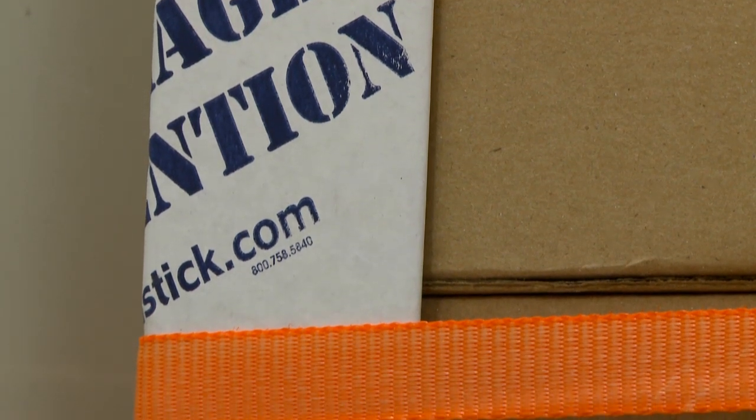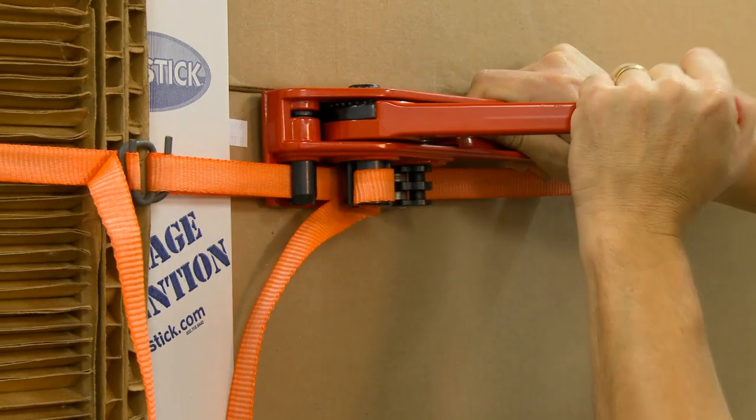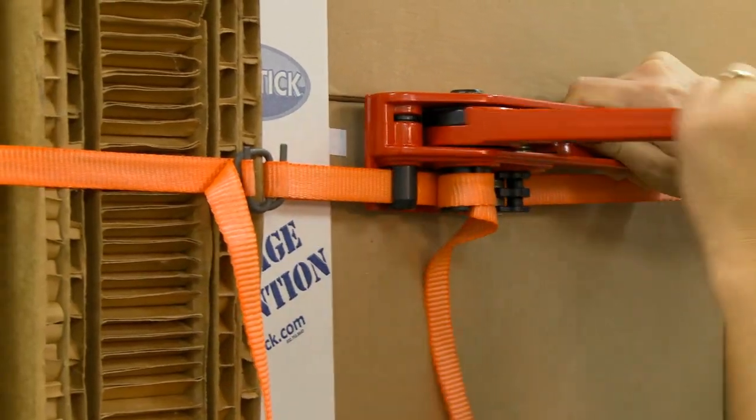Corner protectors may be needed to prevent the banding from damaging the packaging. After buckled, pull tight and, if needed, use a banding tensioner to secure the freight.